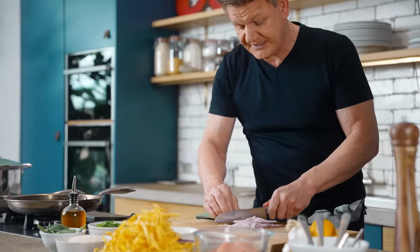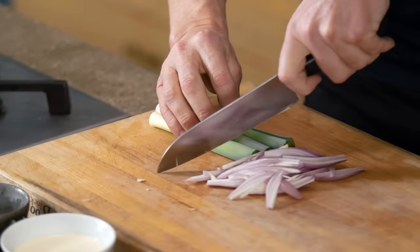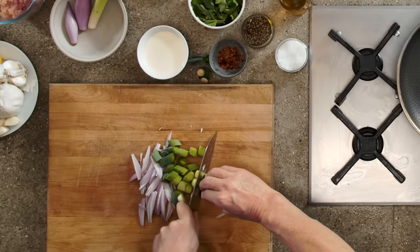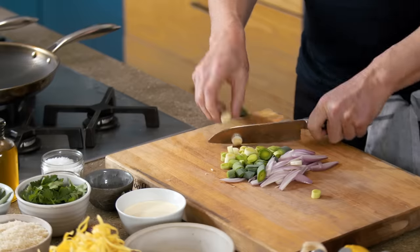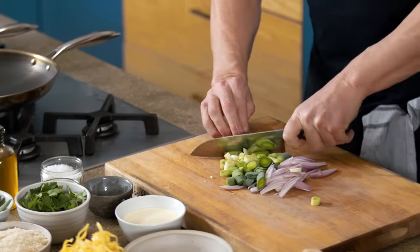Top and tail your leeks — that basically means just take the top and tails off. Nice long strands. Too fine and they'll burn. I want those leeks literally spreading through the pasta. Make sure they're very clean, and on an angle, just slice through.